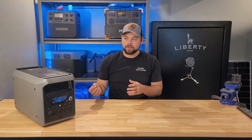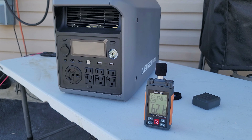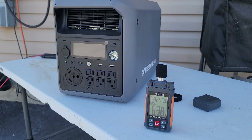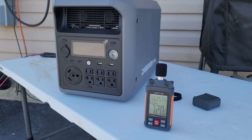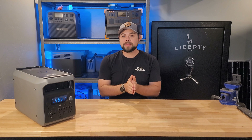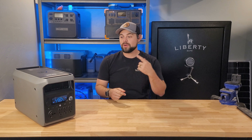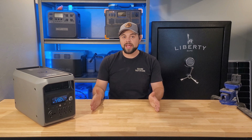When running a basic load such as a refrigerator, the fan isn't very loud, only coming in at about 40 decibels. But when running heavy loads, it got as high as 63 decibels — you're definitely going to hear the fans. When I ran my refrigerator off this, I was able to get 19 whole hours without plugging in any solar or wall charging.